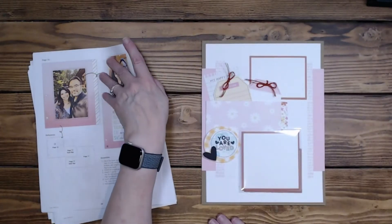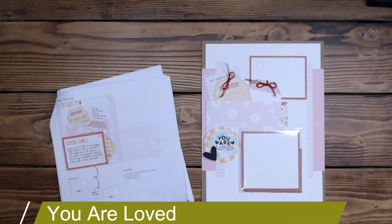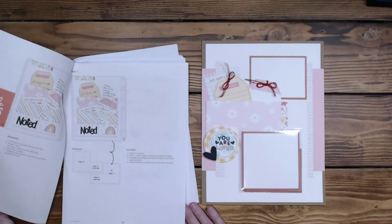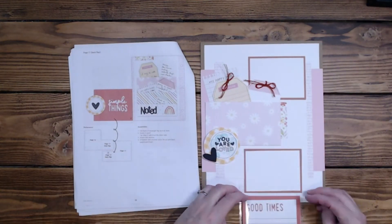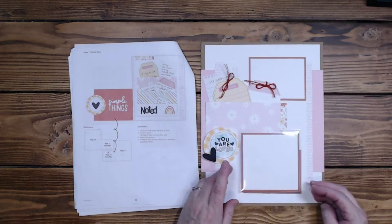The next one will be page 19, You Are Loved. I got most of the pieces from page 17. I did use a flip flop here, but I did it the opposite way, and of course I put a magnet in it.